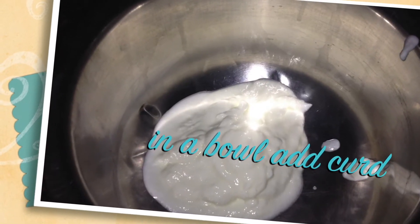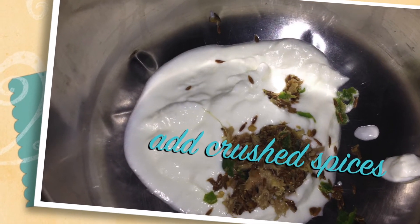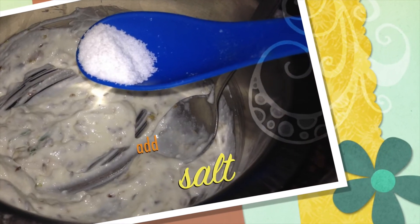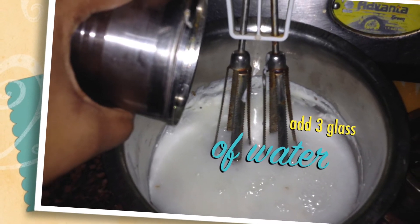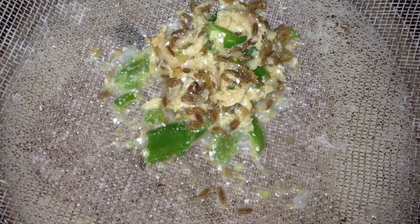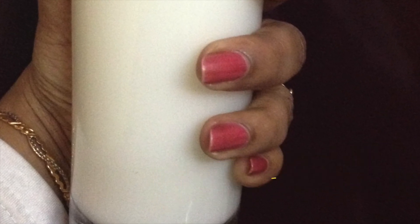In a deep bowl, add curd and all crushed spices and mix it well with a whisk. Add salt and 3 glasses of water. If you feel it is too spicy, add one more glass of water. Strain the mixture and your tasty buttermilk is ready. Don't forget to subscribe to my channel. Thank you for watching.